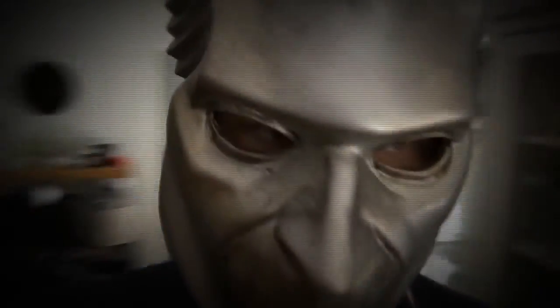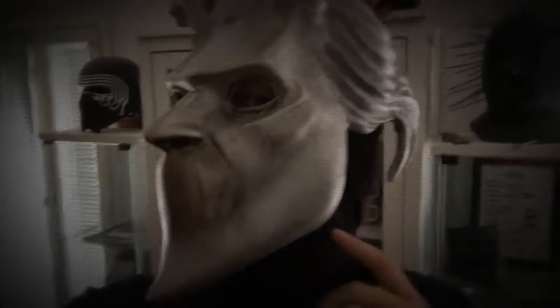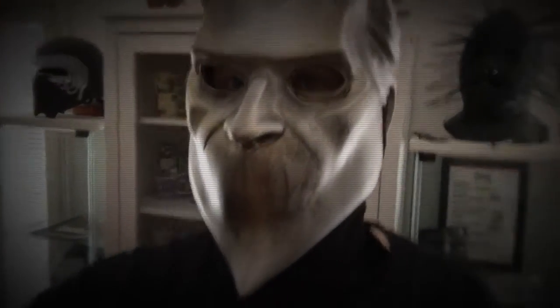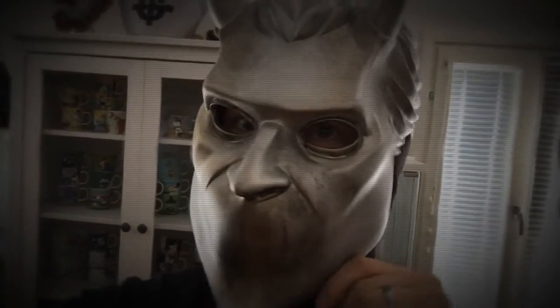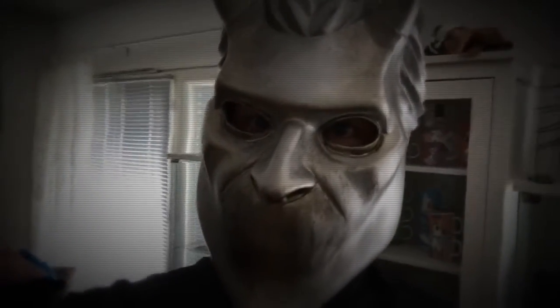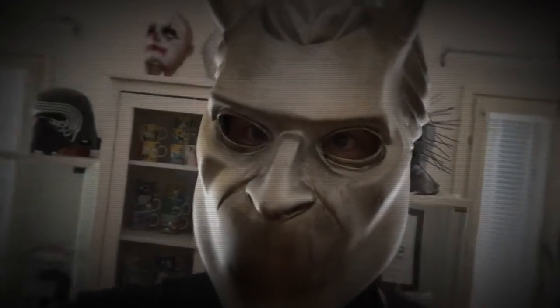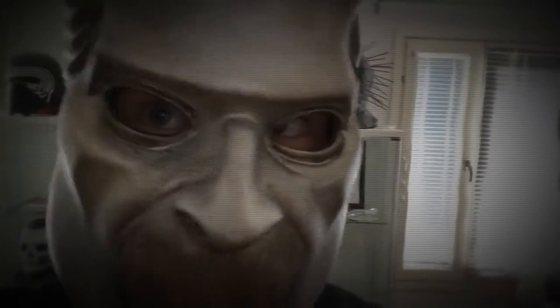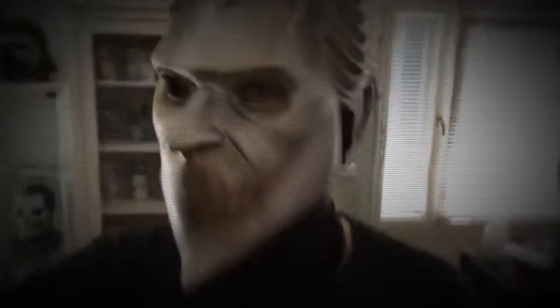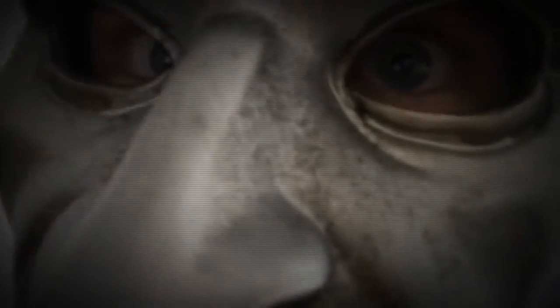Here's my Nameless Ghoul Meliora mask — just got it today and made an unboxing and review video earlier. The mask is quite big, but I added a velcro strap behind and some extra padding. It's still too big for me, but it's not as bad as it was earlier.